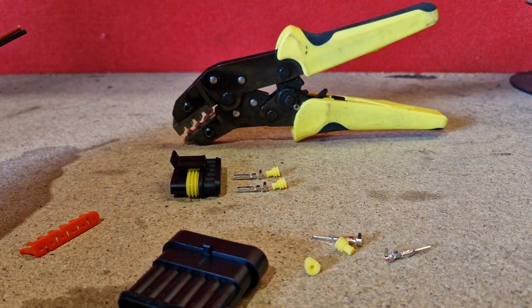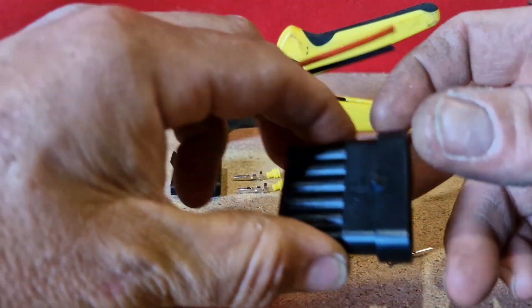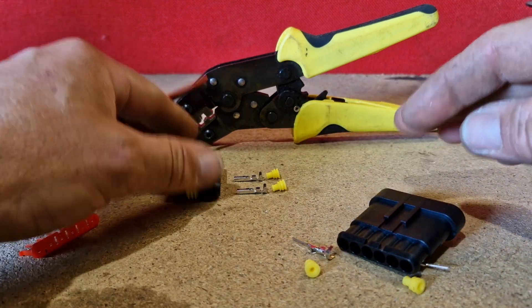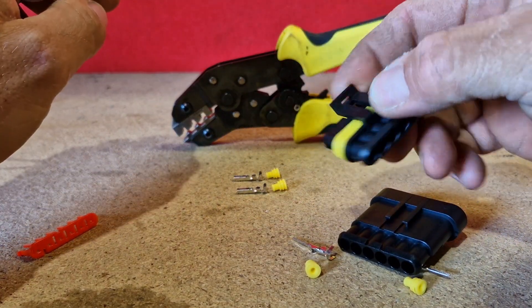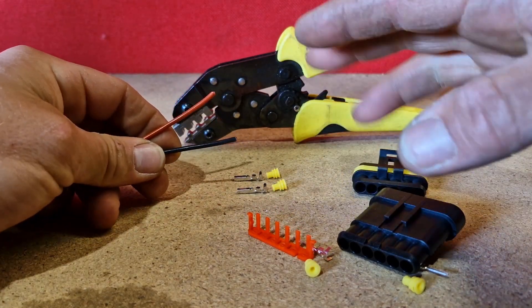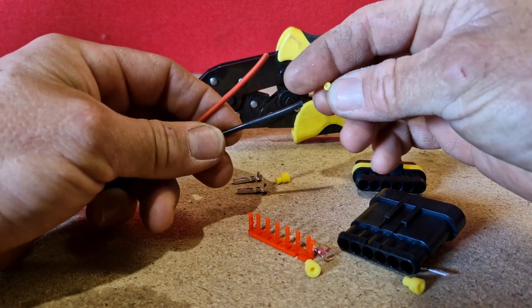I just wanted to show you very quickly how to install these waterproof automotive connectors — probably the most common type of connector you can get on the internet. I'm going to show you very quickly how to fit the pins.